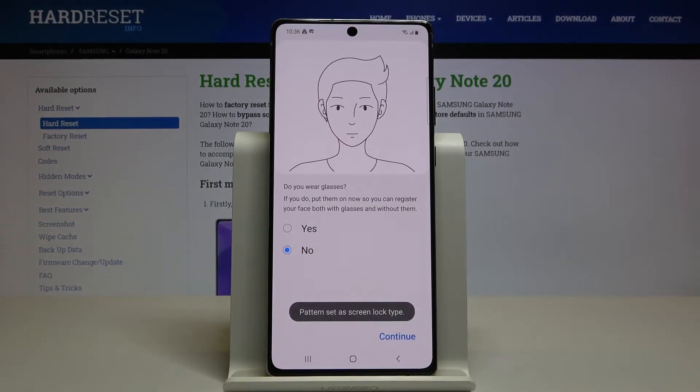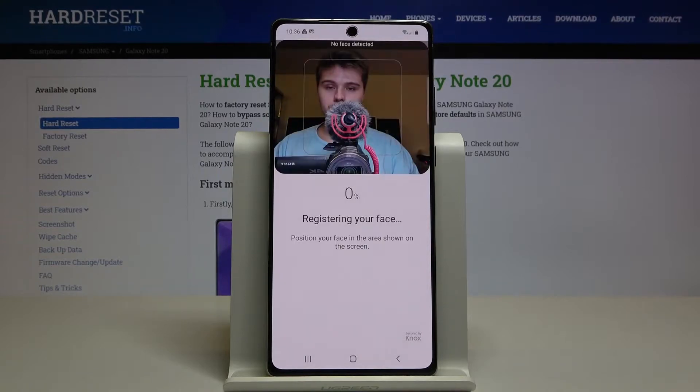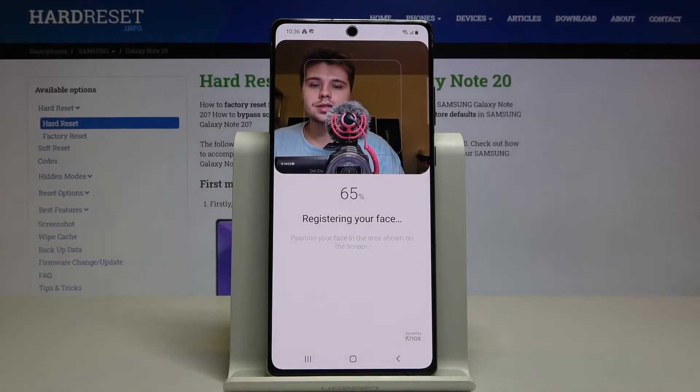Click Confirm. There's a question about whether we are wearing glasses — we are not, so click Continue. Now the smartphone starts scanning our face and it is almost finished, so we just have to wait a little bit.